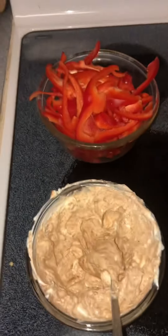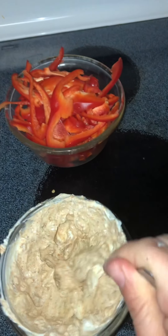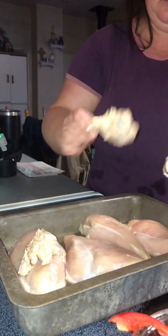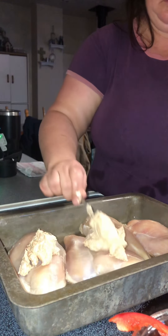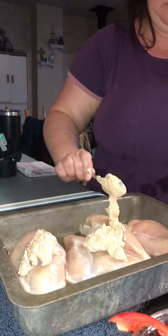My chicken breast is de-frosted and put in the prepared dish. I've made cream cheese softened and mixed my fajita seasoning into the cream cheese. I take my room temperature cream cheese mixed with the fajita seasoning and dollop it on the chicken breasts.